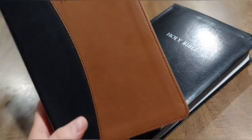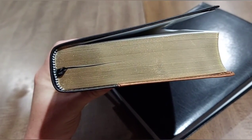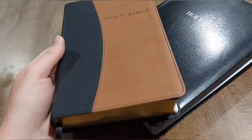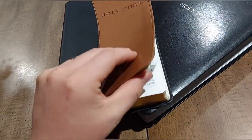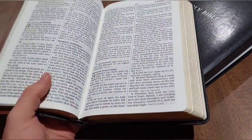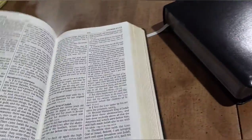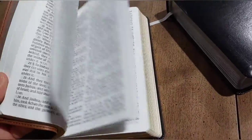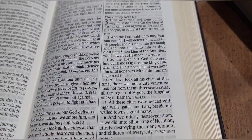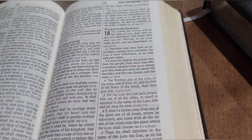Both are Smyth-sewn. On this one I've noticed the stitching is there but the glue is pretty much gone, so it's just being held in by the stitching. I don't think that's going to affect the longevity too badly. I don't expect it to last a long time anyway — that's not its purpose. It's got a beautiful 11.5-point font, so it's very easy to read, and the verse numbers are again bold. It's the exact same text.